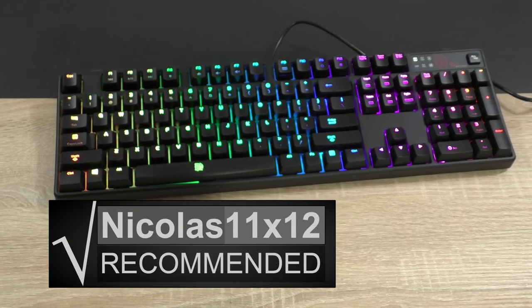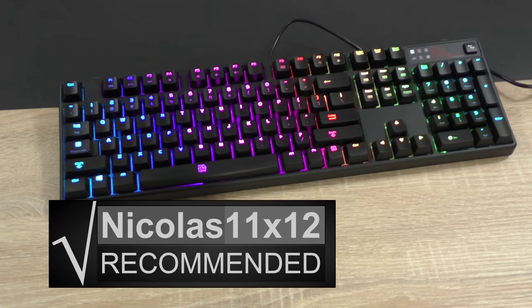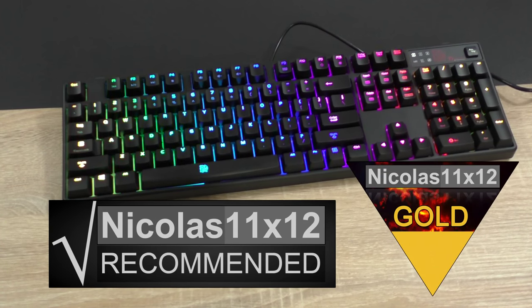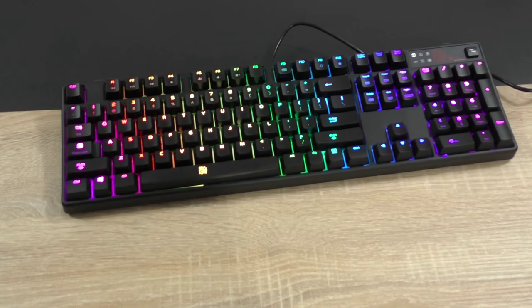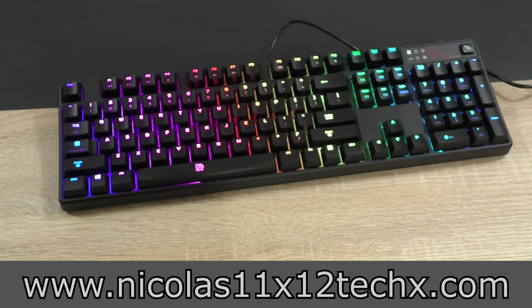Therefore, I'd definitely recommend the Thermaltake TT Esports Poseidon Z RGB gaming keyboard. At first I wasn't sure, but due to the fairly low price point I even have to give it my gold award. Thanks for watching — don't forget to subscribe and visit my website to see videos there earlier than on YouTube.